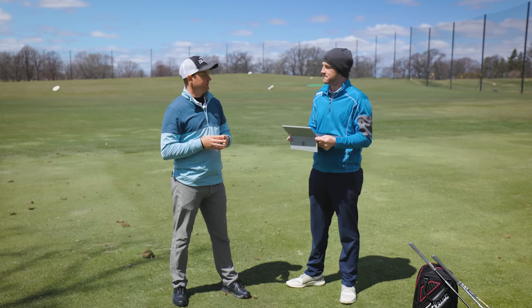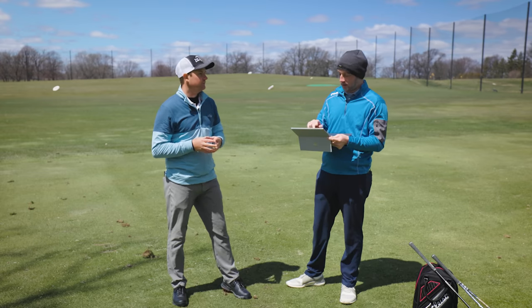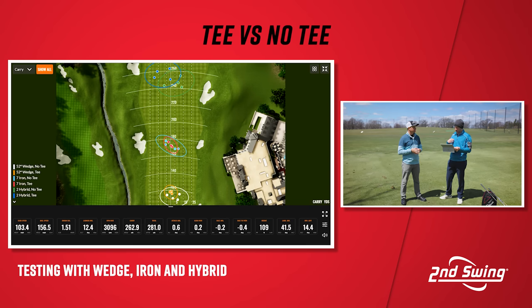Yes, absolutely — with all three clubs. Looking at the numbers and all the data, the dispersion is very telling. Every circle representing shots hit off the tee is much better; the wedge and iron dispersions are much tighter and more centered. On the two hybrid, the apex utility, the circle is roughly the same size but positioned a little farther down the screen. Overall, just by looking at dispersion, you can see that better contact was being made.